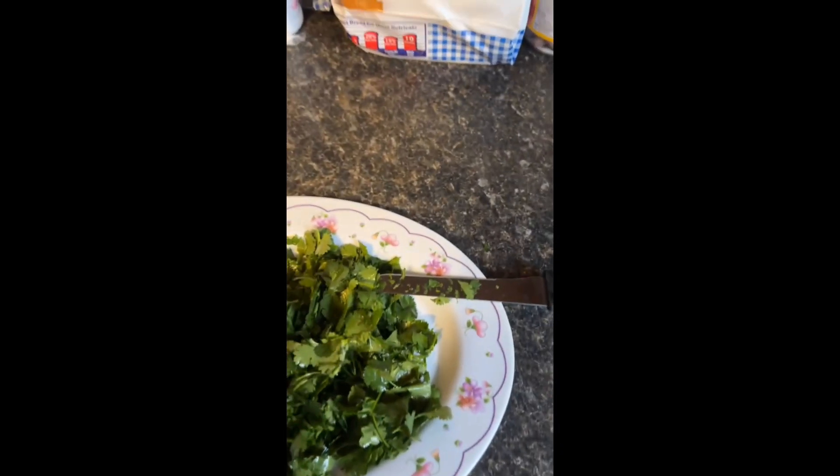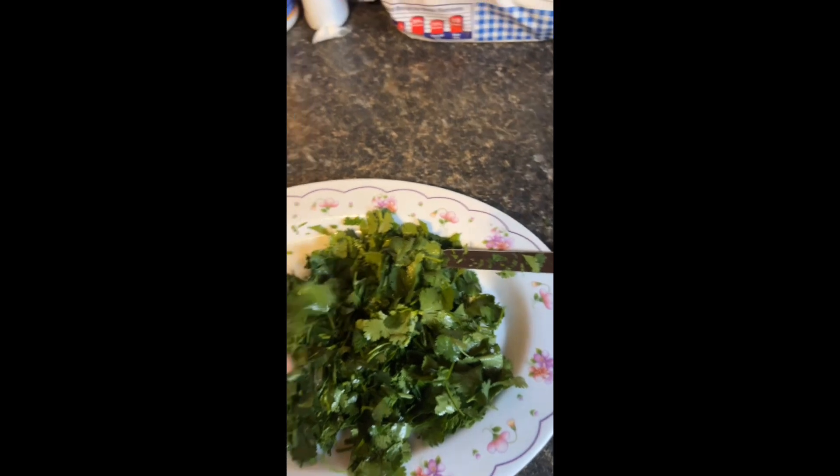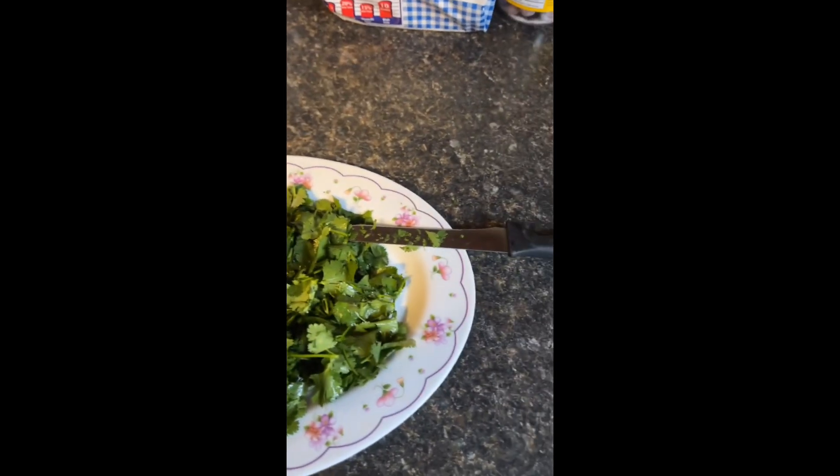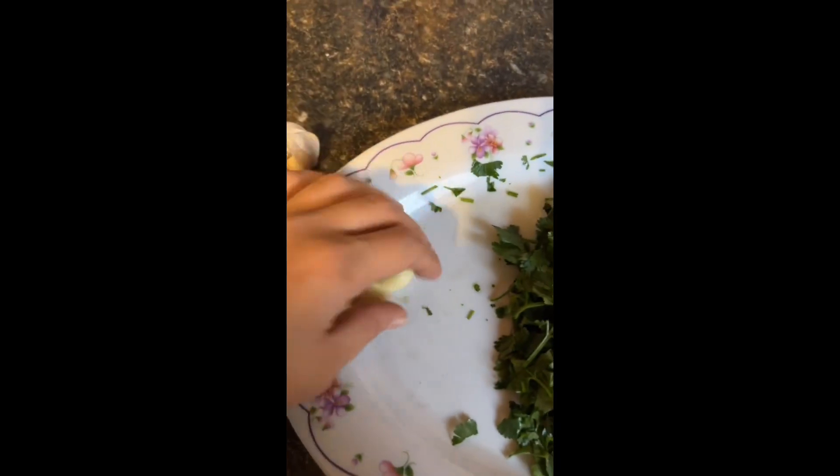That should be more than enough for the salsa. A lot of these ingredients are add-as-you-want — there's no specific measurements, a lot of it is eyeballing. My mom taught me how to do this. Next you're going to want at least three to four garlic cloves.